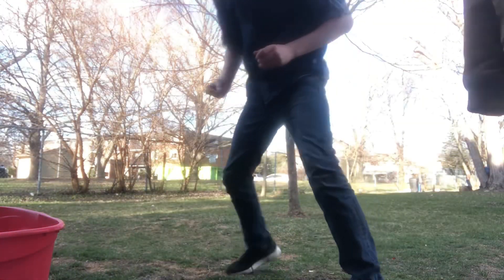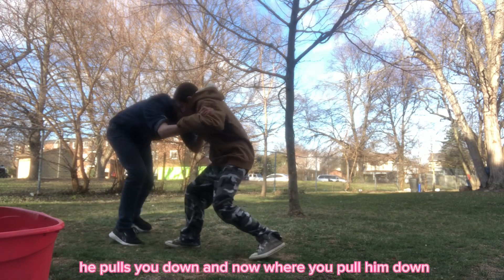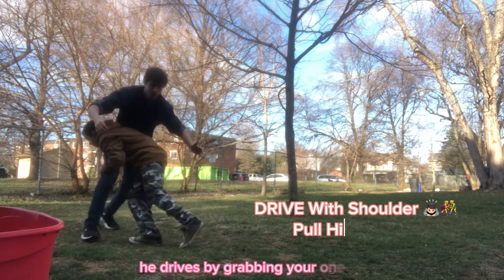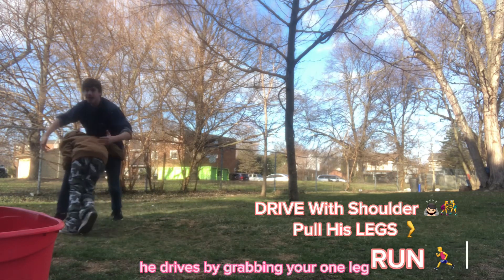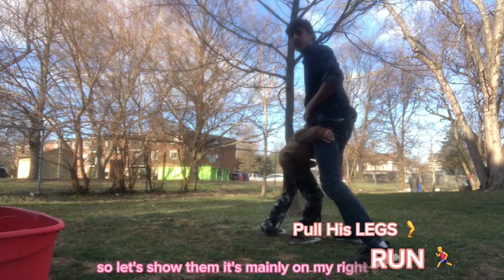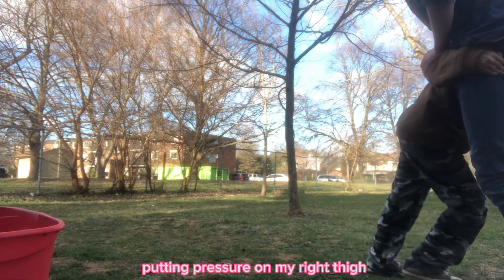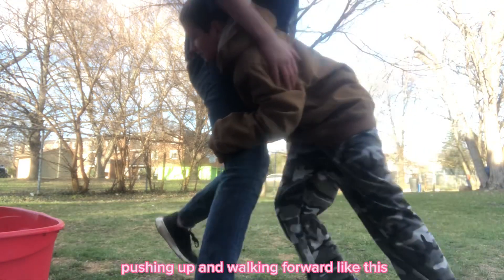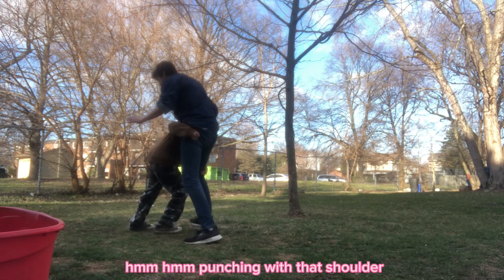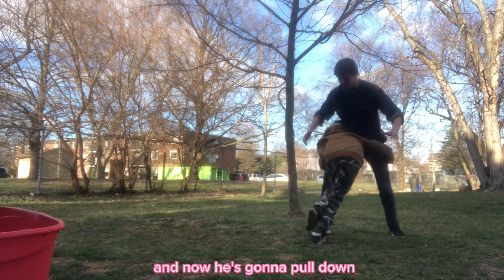No more wasting time. He pulls you down, or you pull him down, and then he drives by grabbing your one leg — but it's mainly his shoulder pushing into my pelvis. On my right side, he's putting pressure on my right thigh, pushing up and walking forward.